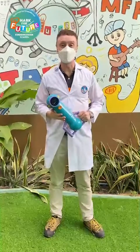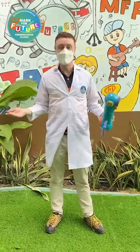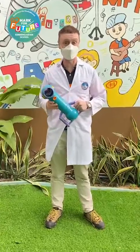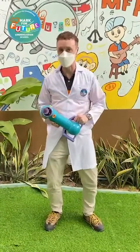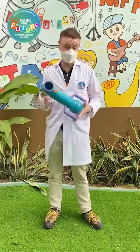Hi, it's teacher Joe here again at Mark's Future. We're in the courtyard today. Luckily it's not too hot, so that gives us an opportunity to conduct a science experiment, and the science experiment I'm going to show you involves this here.